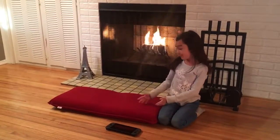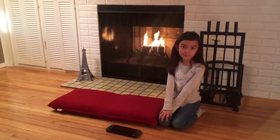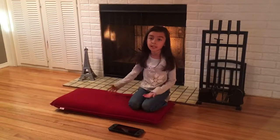This is the Sundale floor chair in red, and this is my oldest daughter. She wants to go ahead and show you some of her favorite ways to utilize this chair in our living room. This chair is very good for board games, talking with friends, or even sitting next to each other.